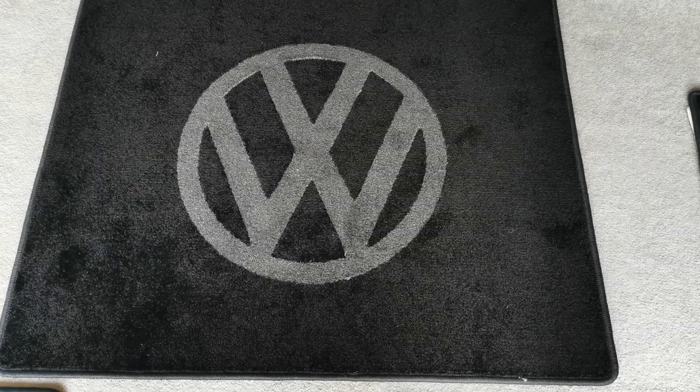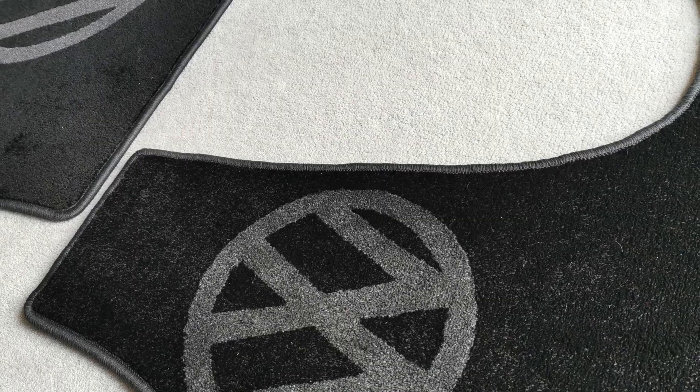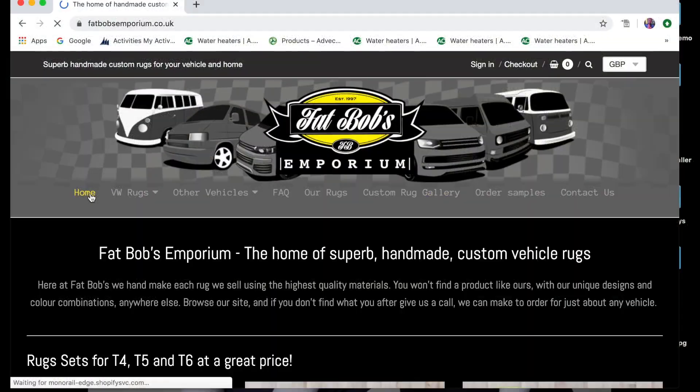Everything fit in absolutely great and they were here ready to go. There's loads of different selections of colours. What I'm going to do next in this part is go through Fat Bob's actual website and how you can order them and go through some of the details.